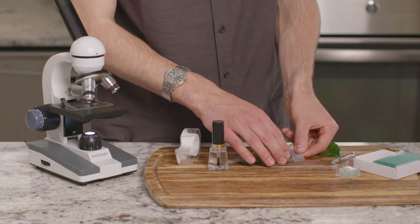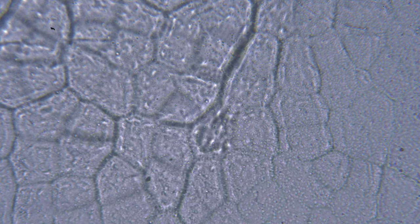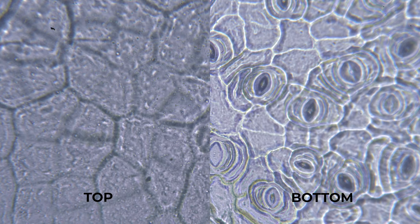Let's take a look and see what it looks like under the microscope. Now, let's take the tape and the nail polish off the bottom of the leaf and see if it looks different than the top. What do you see now? Let's compare the bottom of the leaf and the top. Do you see the tiny pores on the bottom of the leaf, but not the top?